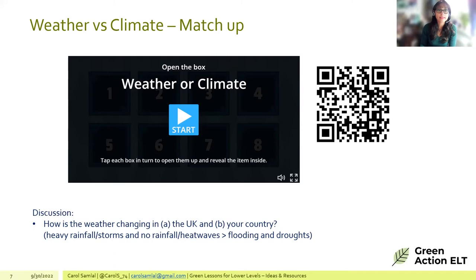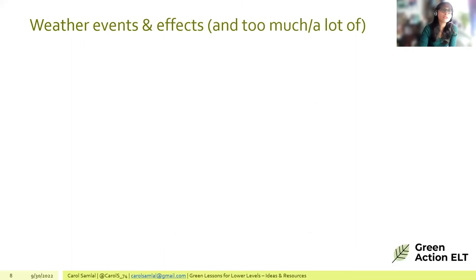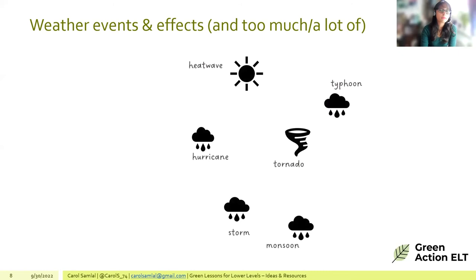Moving to weather events and their effects: this lesson could teach vocabulary like 'too much' or 'a lot of'. Using icons, learners look at different weather events — heatwave, hurricane, storm, tornado, typhoon, and monsoon — and discuss what they are.